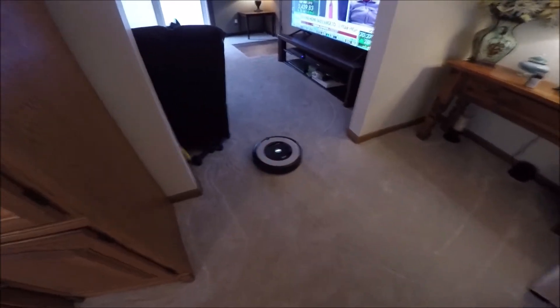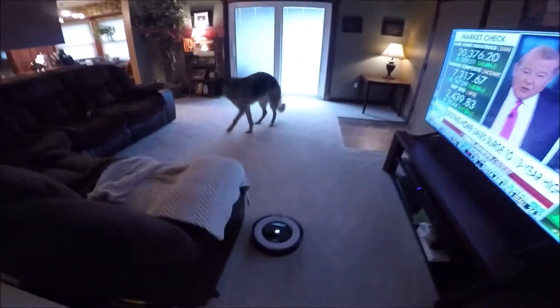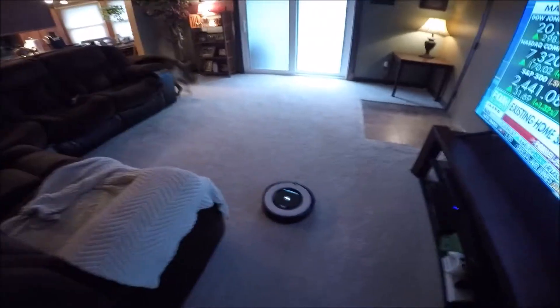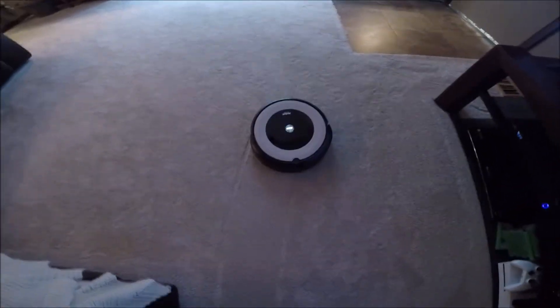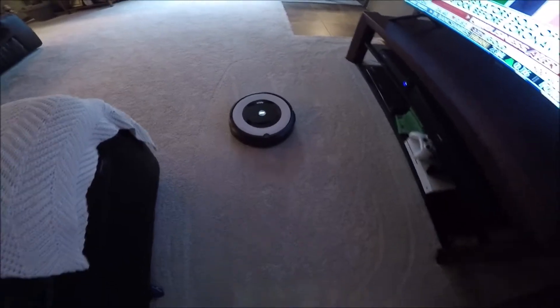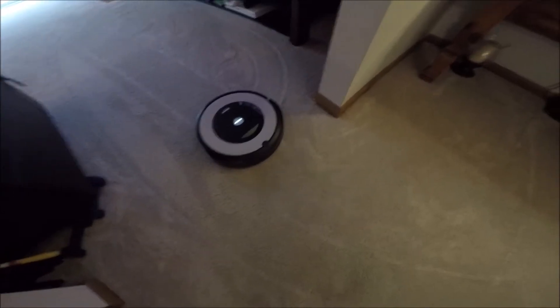I've used this thing for a few days. There's Quinn — he doesn't seem to mind it too much, he just walks away. It does a great job, it really does. Scrubs the hair up real good. Every time you empty the basket, you can see the difference.